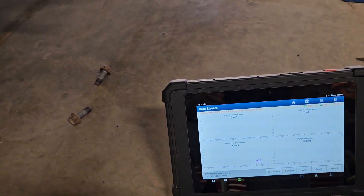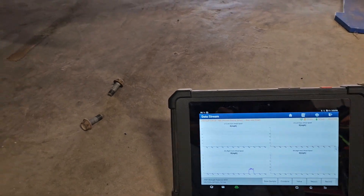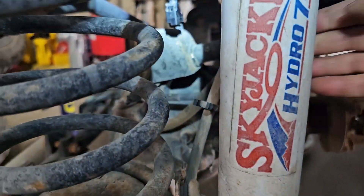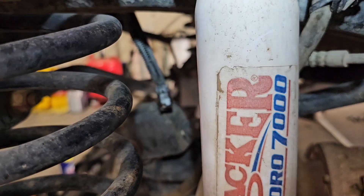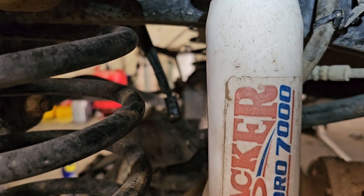So what I'm going to do next — I'm assuming it's from this harness connector. From this harness connector to the computer, it's not reading it. So that's where I'm at.